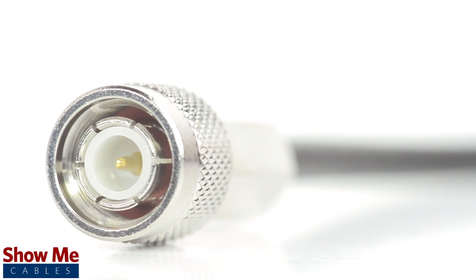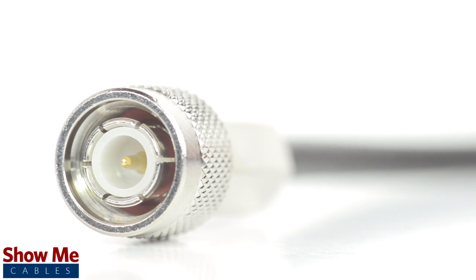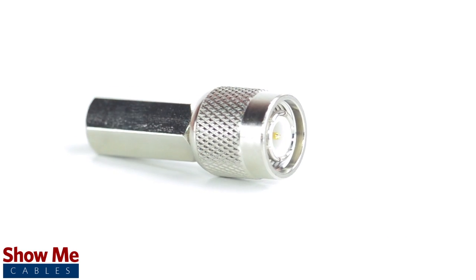Congratulations, you have successfully installed the TNC male twist-on connector. For all of your cable and connector needs, choose Show Me Cables.